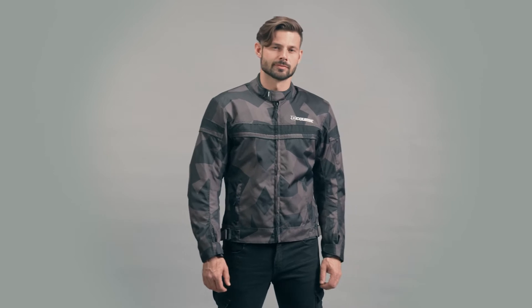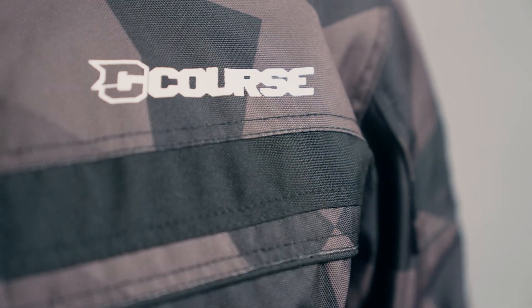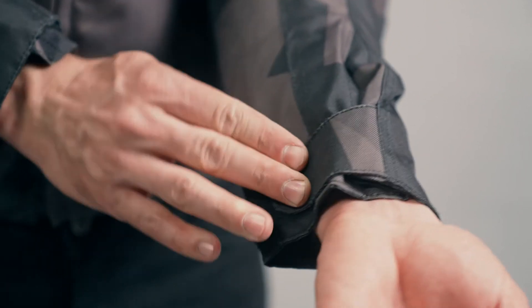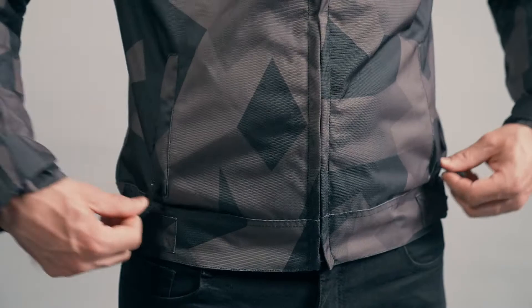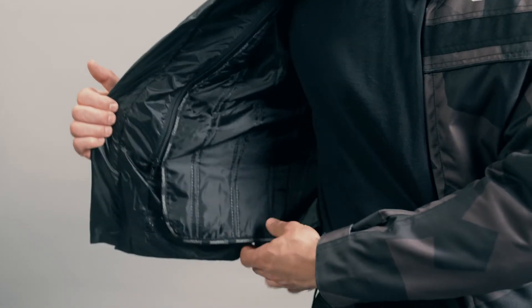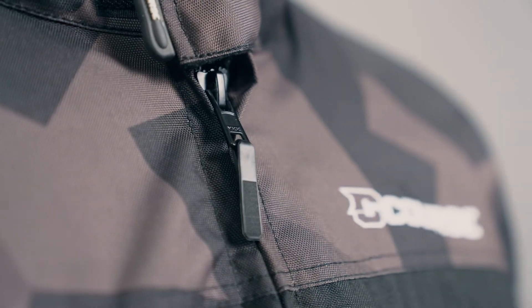The Course two-season jacket is waterproof, windproof, and has a breathable membrane. Adjustable at the waist and cuffs. It has one inner and two outer pockets. Removable and washable thermal lining. YKK zippers. Compartment for a back protector. And included elbow and shoulder protection.